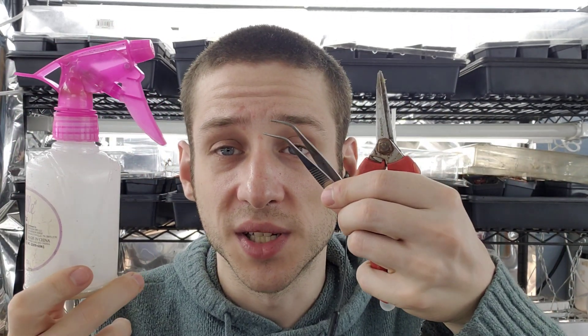Last but not least: a spray bottle, for both misting with water and also, if you have a bunch of plants like me, you can use it to mist MaxSea on them. These are the tools of the trade.